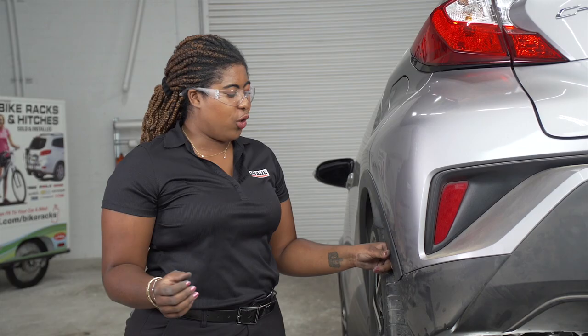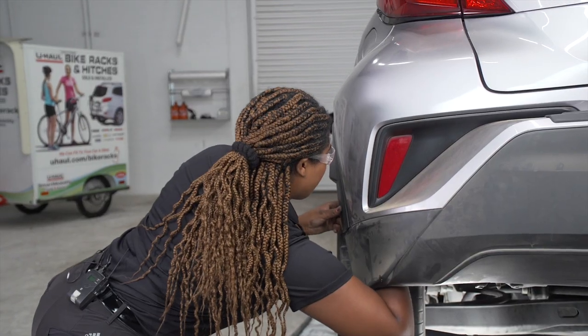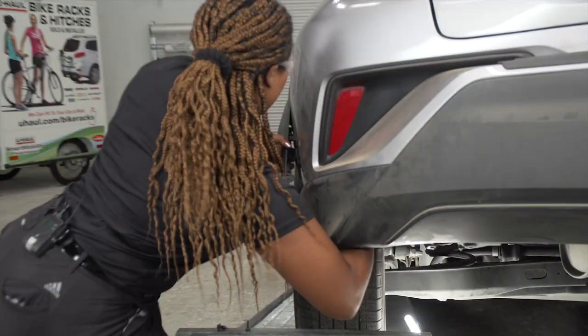To pull back our trim paneling, we need to remove three clips located here, here, and here. To remove those clips, we'll have to reach under the paneling of the car and push up on the clip and then pull back.